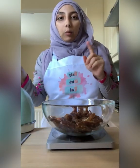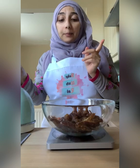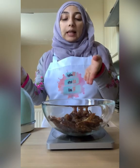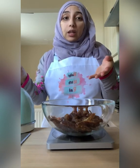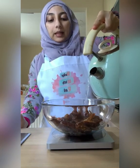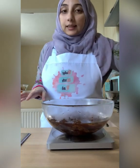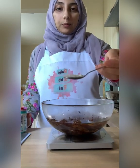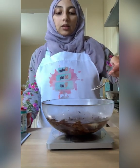One milliliter of water weighs the same as one gram. So put your scale back to zero — there should be a tare or zero button. Then slowly add in your boiling water until you reach 360 millilitres or grams on your scale. Add in your boiling water slowly and be careful, don't burn yourself. Once you've added the boiling water to your dates, go ahead and add a level teaspoon of baking soda or bicarbonate of soda.